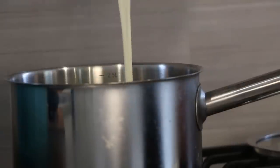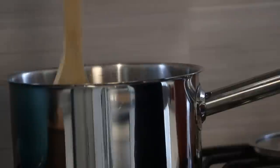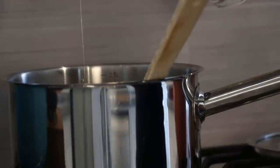To pull this all together, we're just going to pop it all into a saucepan and on low, really heat it up until the chocolate's melted and stirred into the cream.